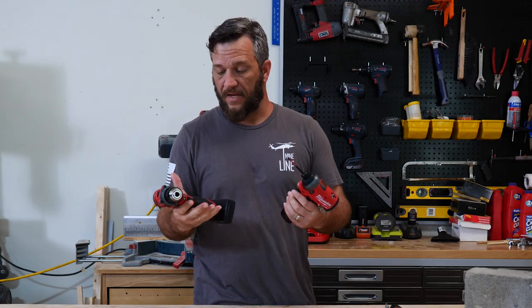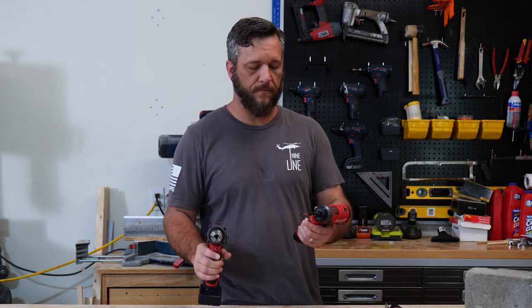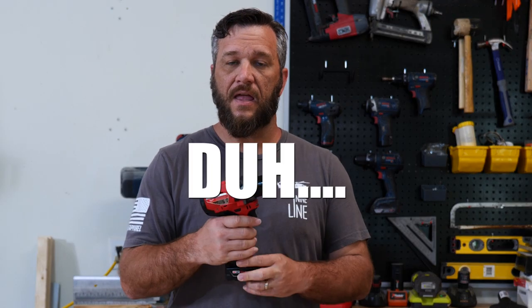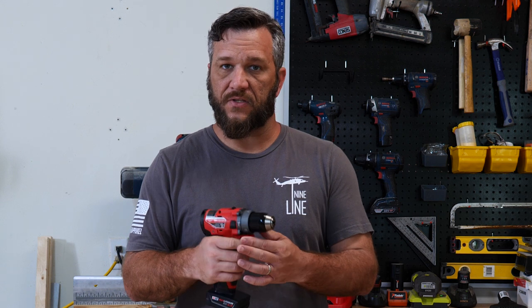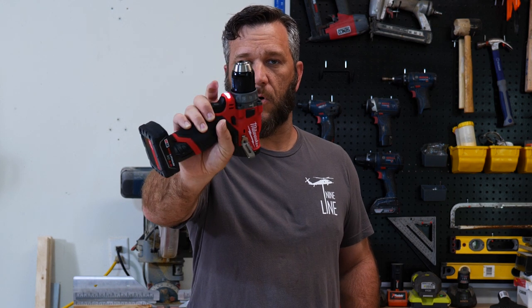I just happened to get this new Milwaukee 12-volt combo set today — a drill with hammer drill function and then an impact driver. These are really nice tools. Basically, a drill works for the function of drilling, to drill holes, to run screws in, and the way you can modulate the power on a drill is with your finger. The harder you squeeze the trigger, the more power they deliver.